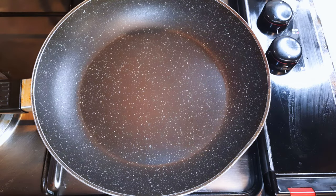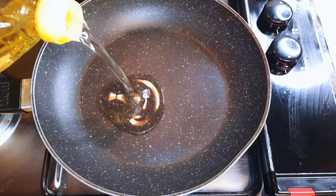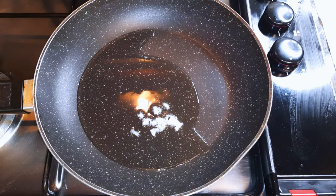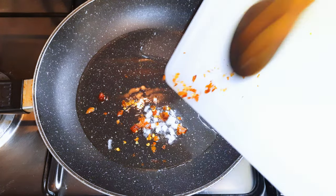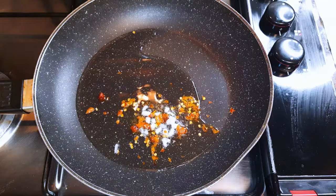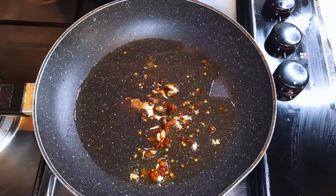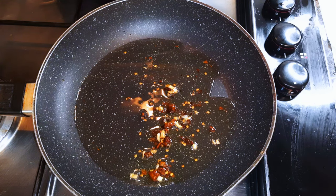Time to make the sauce. I'll put another pan on fire and come in with some oil, then add some chopped garlic. Then I'll come in with some dried chili pepper. If you don't want it too spicy, you should know the amount of pepper to use. Go ahead and infuse the oil for about a minute.